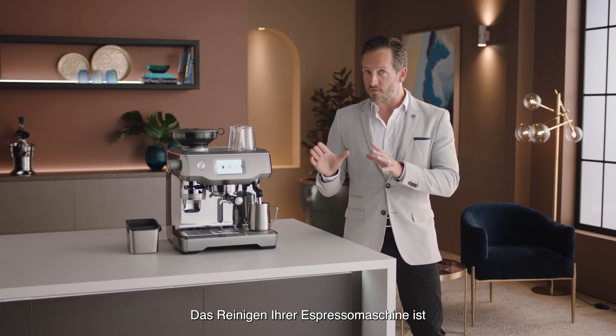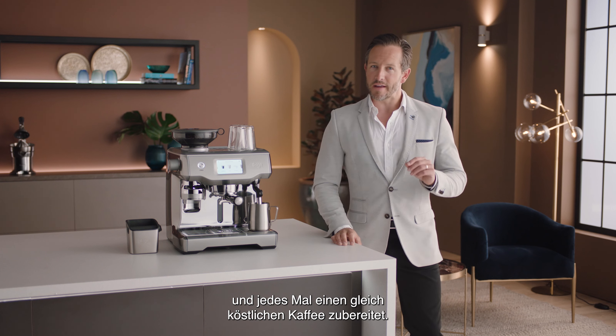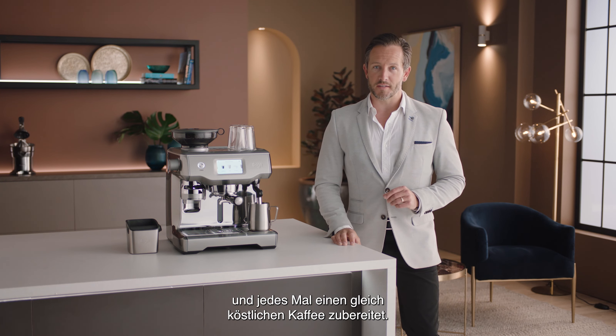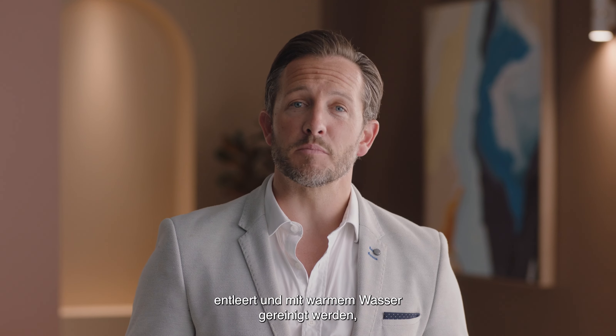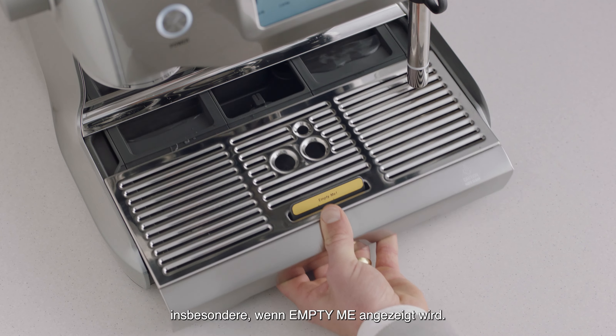Cleaning your espresso machine is vital to keep it in the best working order and ensure that each and every coffee tastes great. The drip tray should be removed, emptied and cleaned periodically with warm water, particularly when the empty indicator shows.